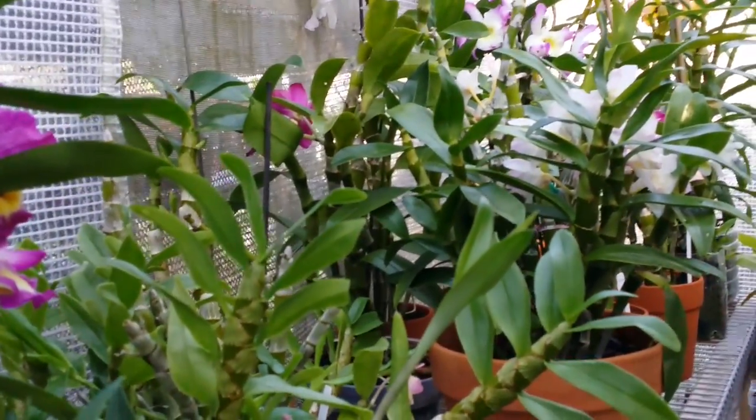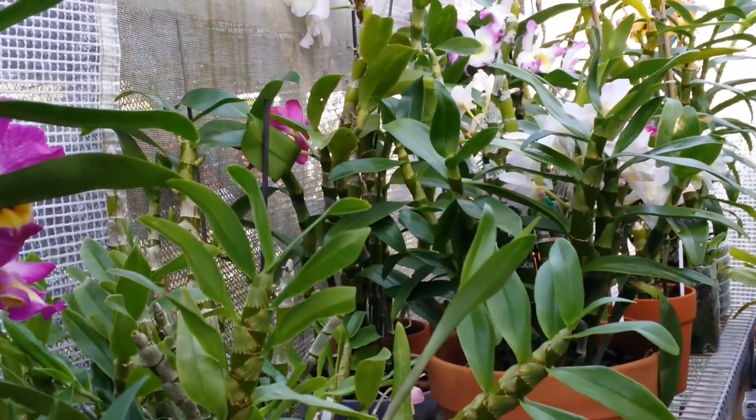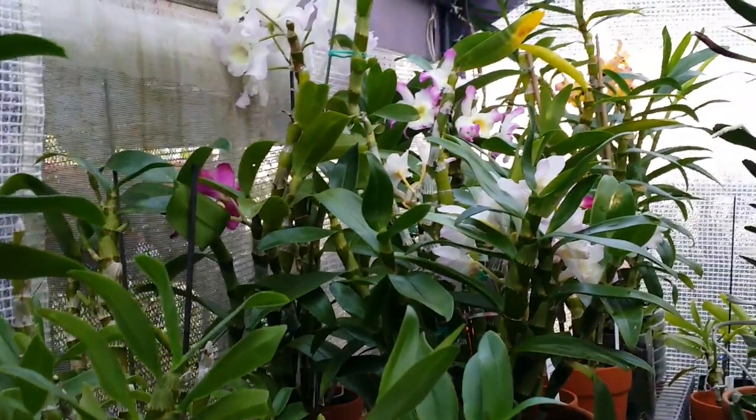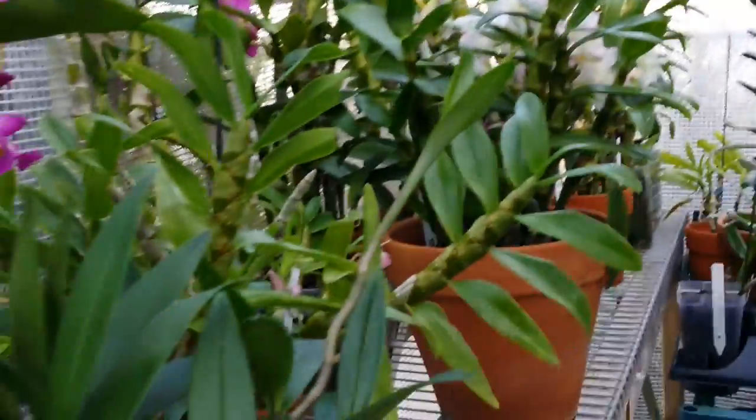That's how long I'm inside with them. Most of them, because I still have a lot of orchids inside that I don't feel like taking out — they are clean. But if they have pests in them I will just put them out too and spray them.